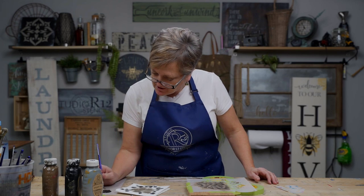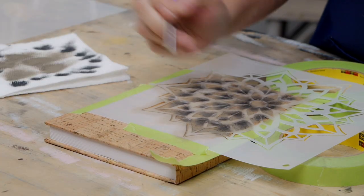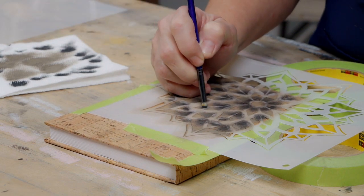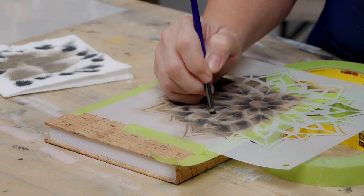I think I'm going to switch from this brush to my tiniest brush. I'm offloading but not very much — just kind of brush it at that little corner. I like the graduated effect.